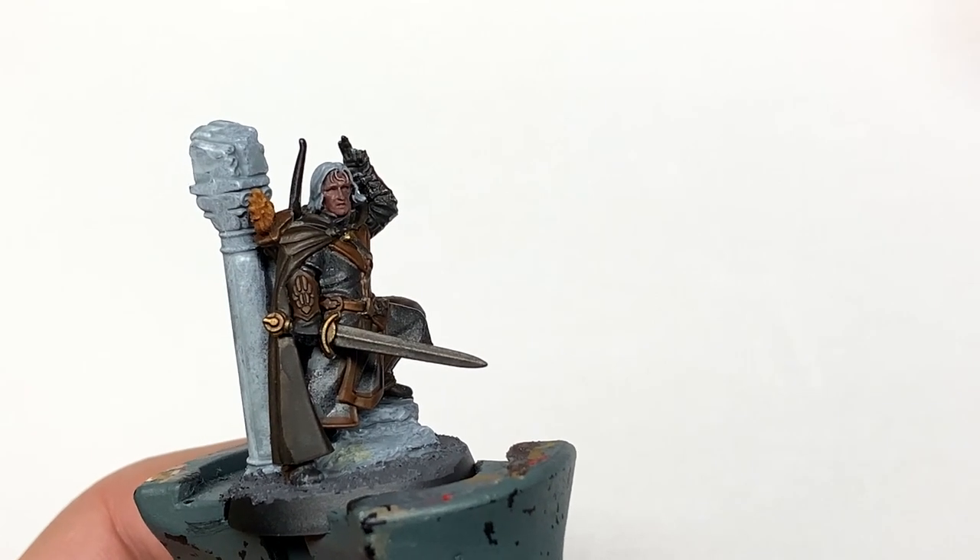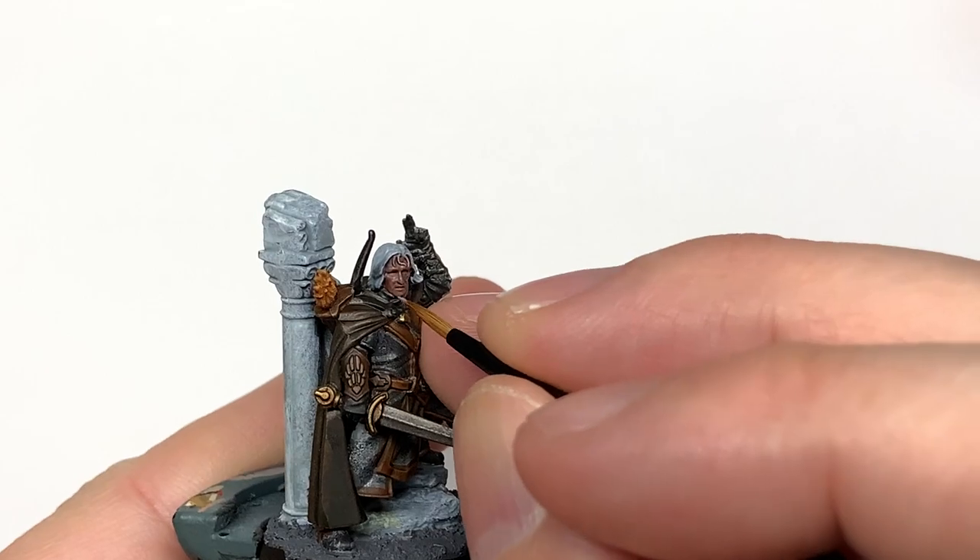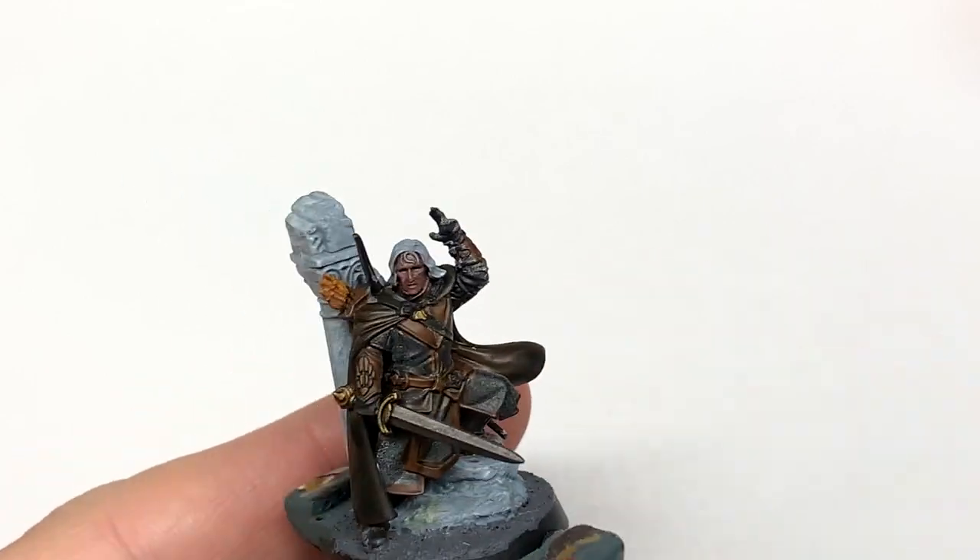Now returning to the face, we're going to use Citadel Bugman's Glow to reapply some of that colour back to his skin. When you're painting this on, remember to leave the shade in the recesses.